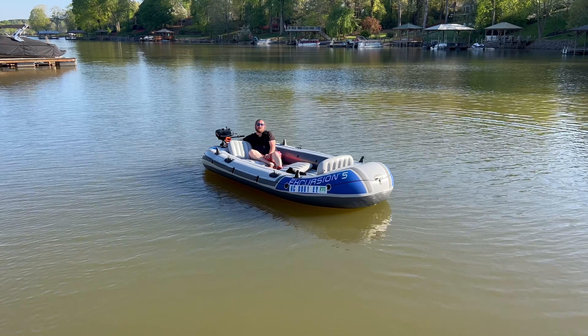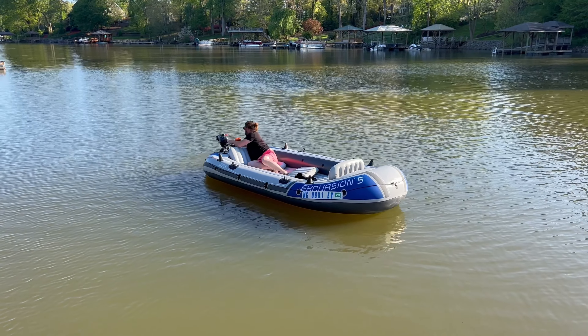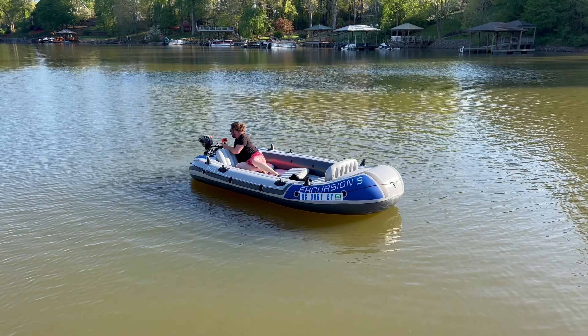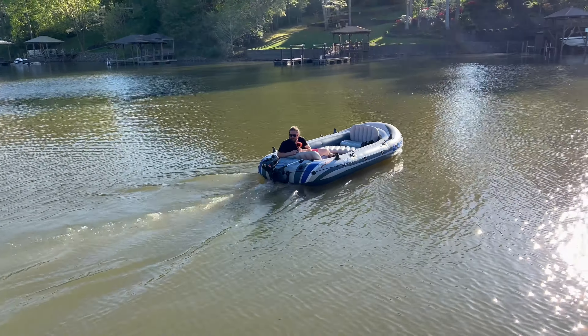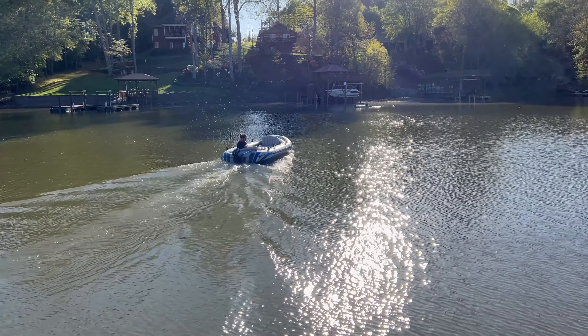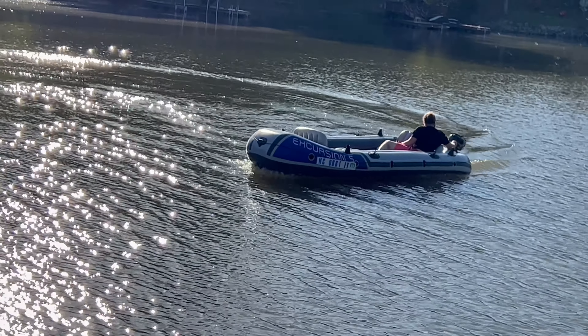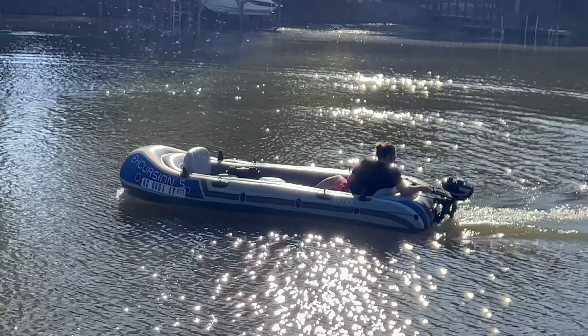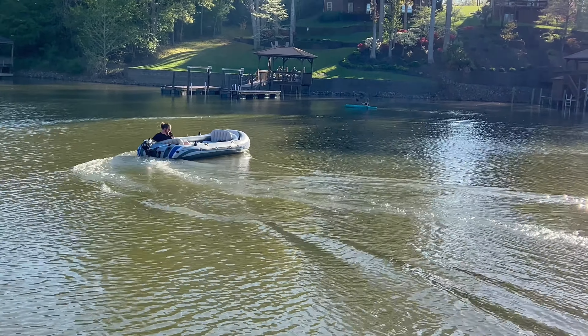Alright, so we've got our 3.5 Hangkai two-stroke mounted up. Let's give her a whirl. I think she's got a little more force. Our top speed with the gas is 4 miles an hour and we averaged about 3.2.